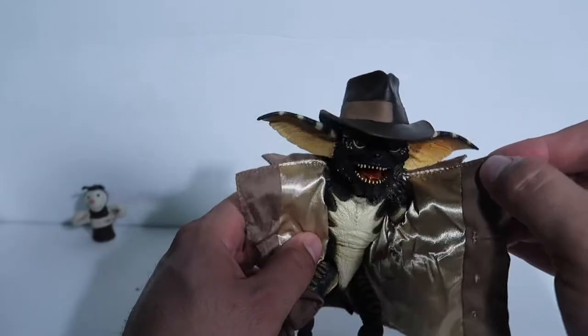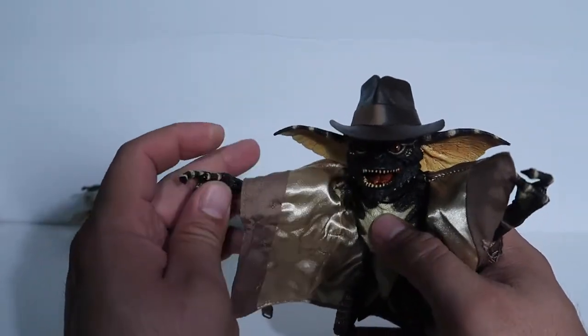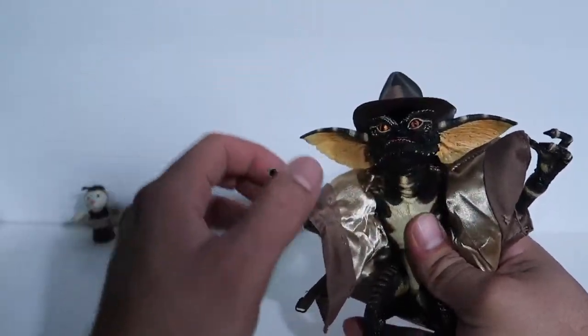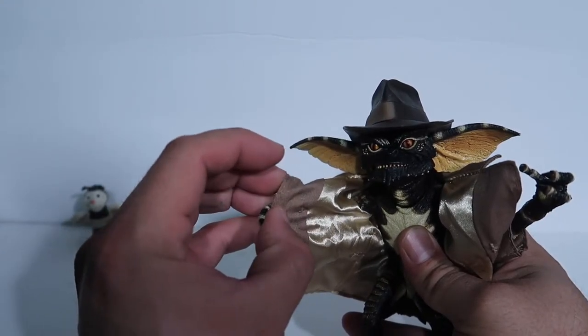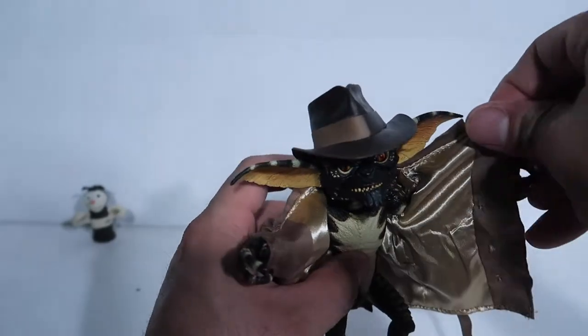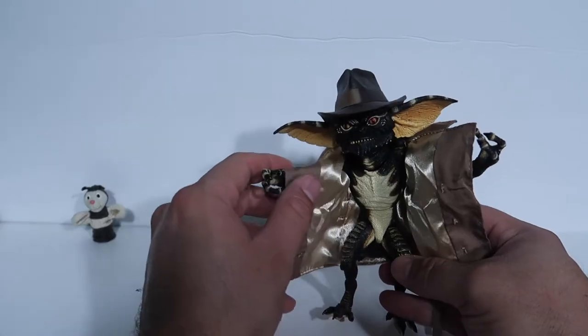The articulation is of course the same as every other Gremlin figure. If you guys already have a Gremlin you know what the articulation is like. And there you go — there goes him flashing people.